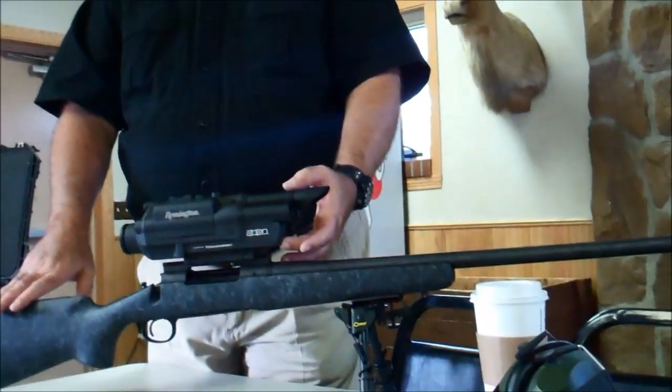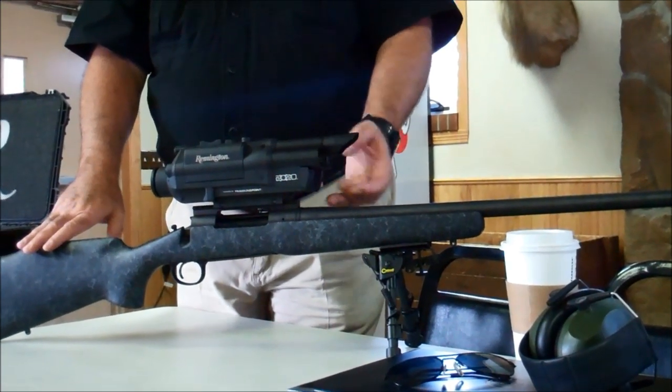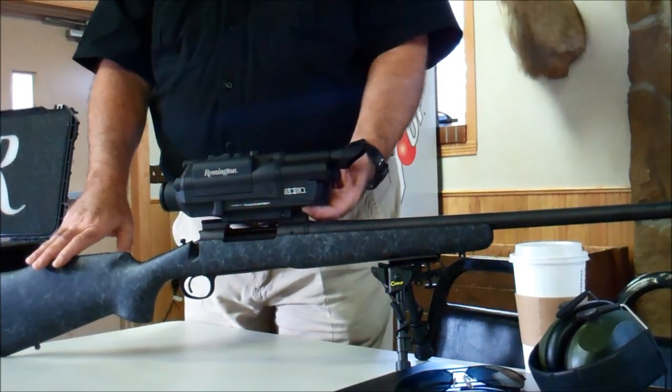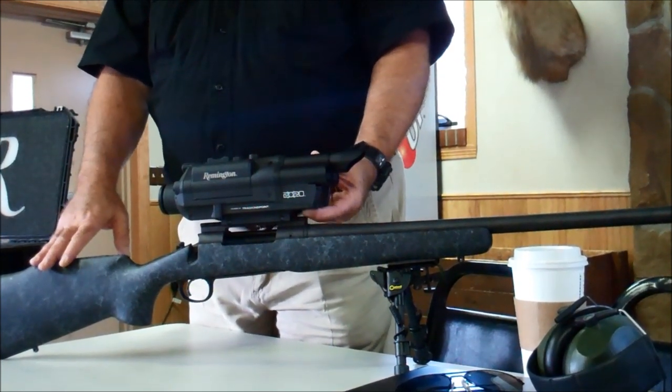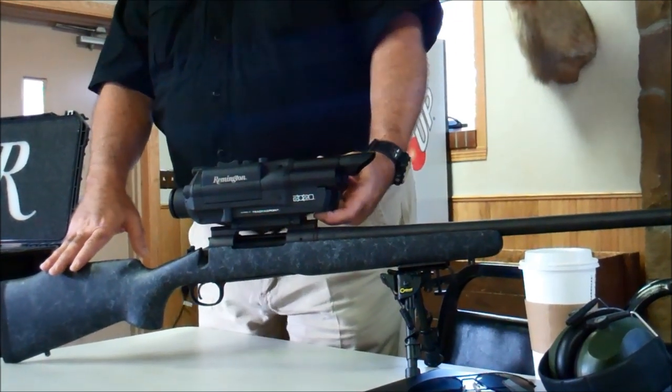Down below you've also got a temperature sensor and a barometric pressure sensor. There's an accessory jack underneath. And there's a magnetometer — which is a fancy word for a compass. Why does it have a compass? I'll get back to that.